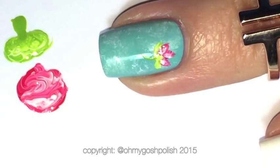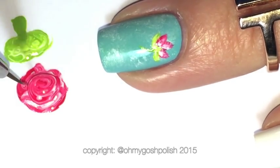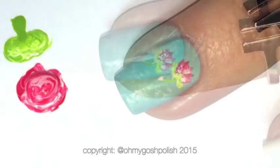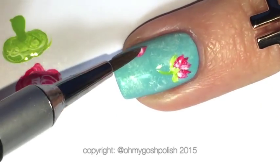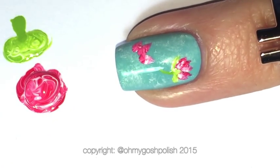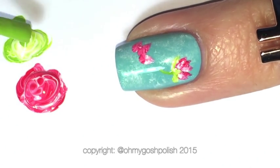Then I'm going to be adding some more pink and white to the mix and using the smallest brush — the number 10 from Picture Polish — adding some more petals towards the back of the flower. Then repeating the whole process again for the second flower. You can put as many flowers on your nail as you can fit — I've just decided to only put two.